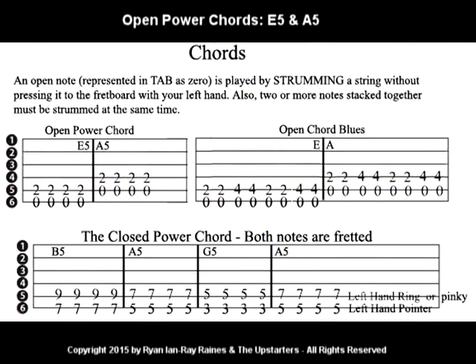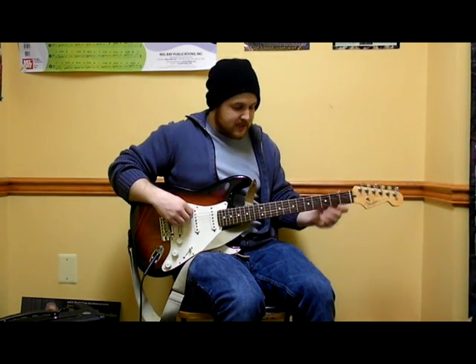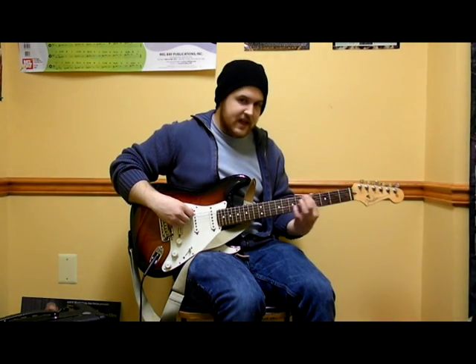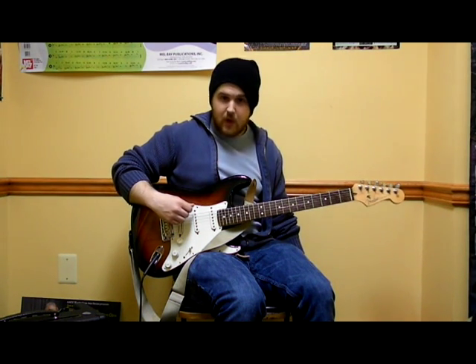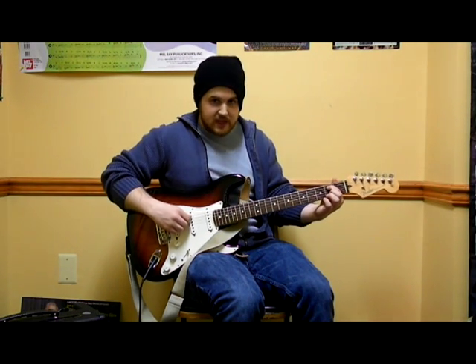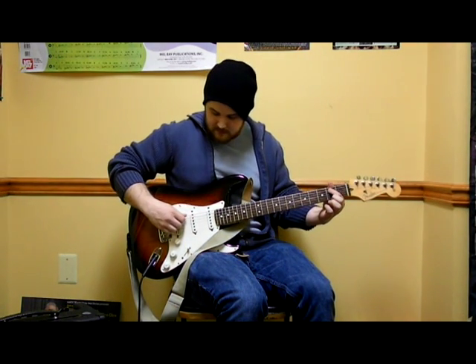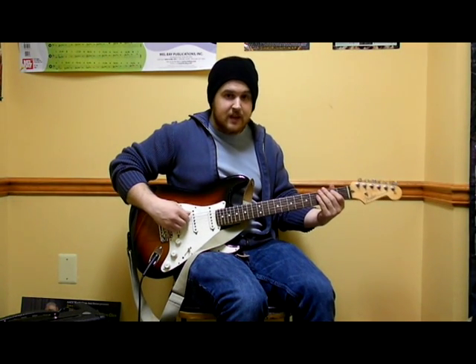The first two chords you're going to learn are E5 and A5. To play an E5 chord, we need the open low E string — by open, I mean playing that string without holding down a fret with my left hand. The second note is on the A string, right next to low E, at fret number 2 with my pointer finger. Together, those two notes make E5.